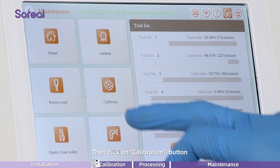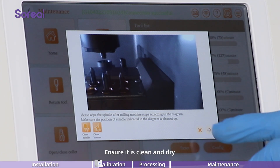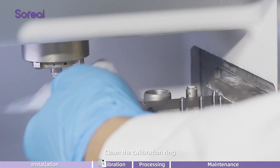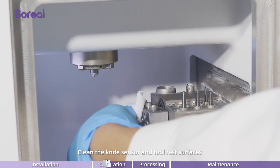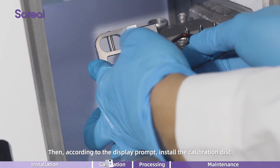Click on the maintenance button, then click on the calibration button. Follow the prompts to clean. Ensure it is clean and dry. Remove the calibration cap after the equipment stops. Clean the calibration ring. Wipe the spindle and ensure the spindle is clean. Clean the knife sensor and tool rest surfaces. Then, according to the display prompt, install the calibration disc.